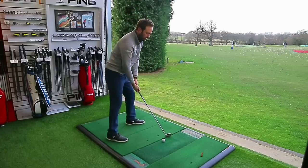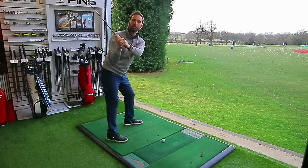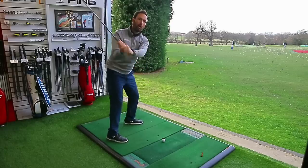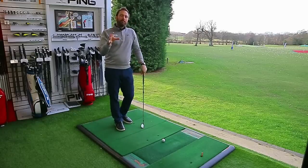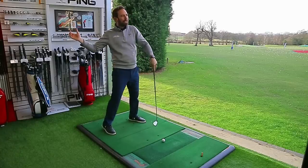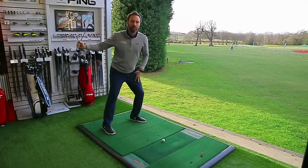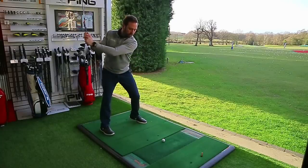Alternatively, more similar to my own swing: as you create separation you can see the shaft starts to work more through the shoulder, meaning you're swinging on more of a one-plane angle — traveling up and down the same plane line rather than going up and coming down on a different plane. The important thing is you're pressure loading the trail side so you can open up the lead side. If you can't achieve this, your hips will extend, slide, or you'll naturally swing over the top. There must be minimal weight on the trail side for it to rotate freely.